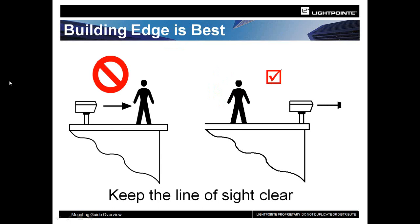We recommend installing at the edge of the roof to avoid people accidentally blocking the unit. However, there are aesthetic reasons or building codes that require units not be placed at the edge — for historic buildings or visually preserved areas. In those cases, you need to set the unit further back and raise it high enough so that people doing roof work, air conditioning maintenance, etc., cannot walk in front of and accidentally block the beam.